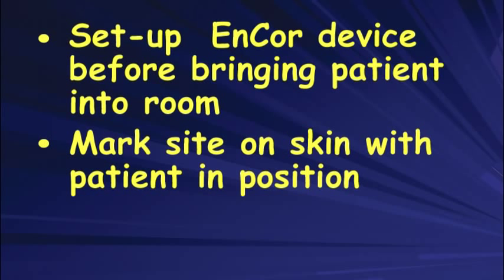When you go to mark the skin for an ultrasound-guided biopsy, I tend to mark it in the position that you're going to have the patient rolled. We tend to roll them steeper for biopsies so that ergonomically the doctors are standing more comfortably.